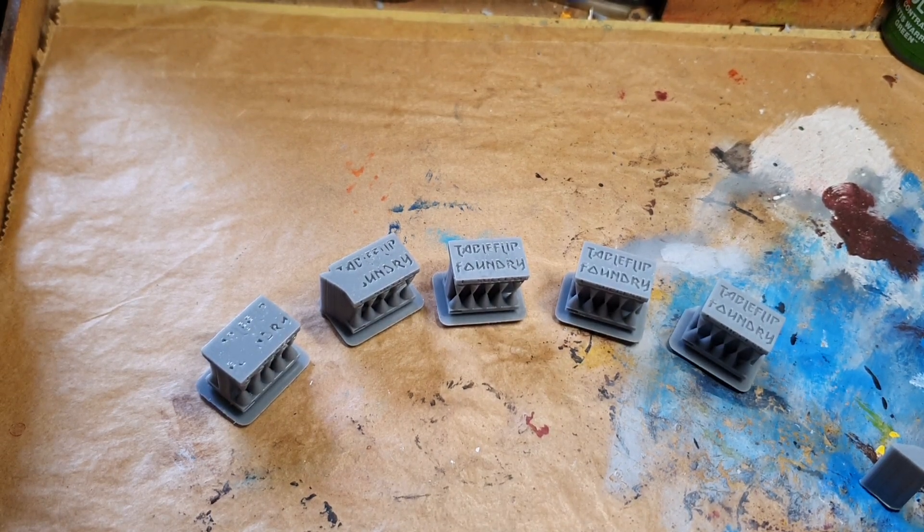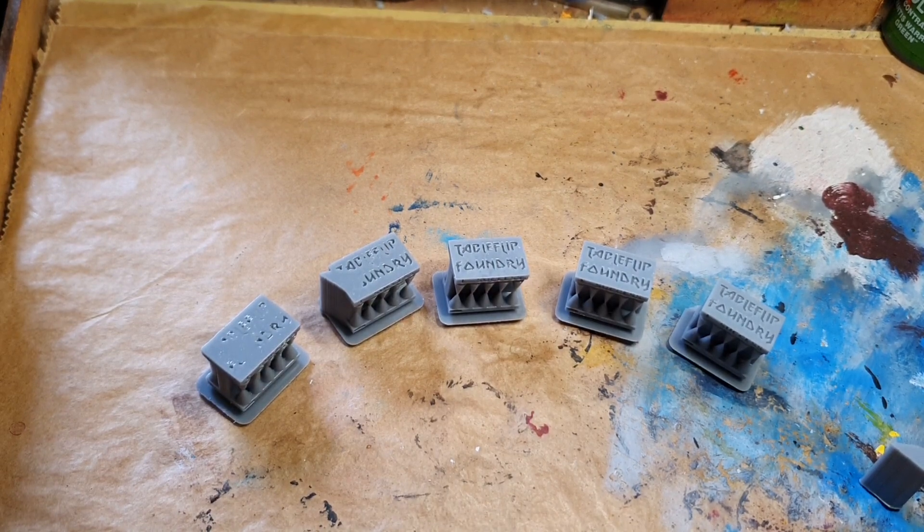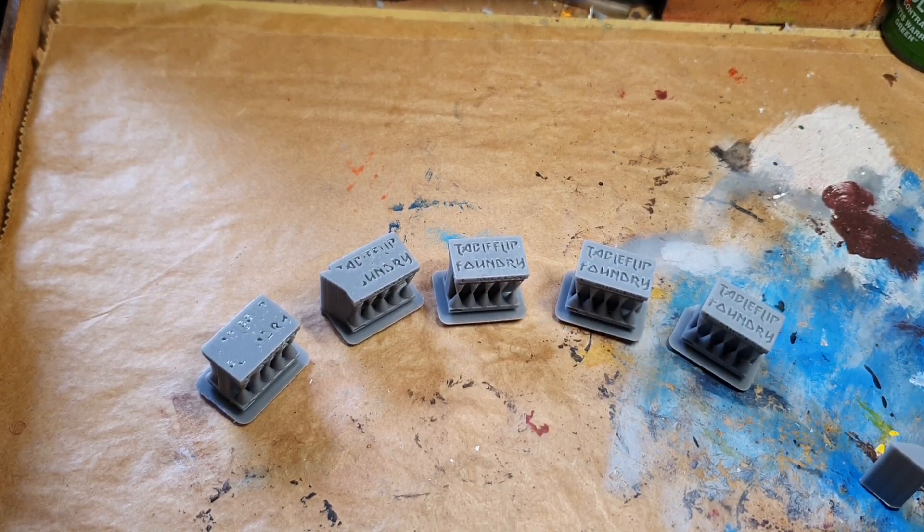Hi, Cubies! Here's your Alexandra, and welcome. I just want to talk about how to calibrate the perfect exposure time for your 3D printer.